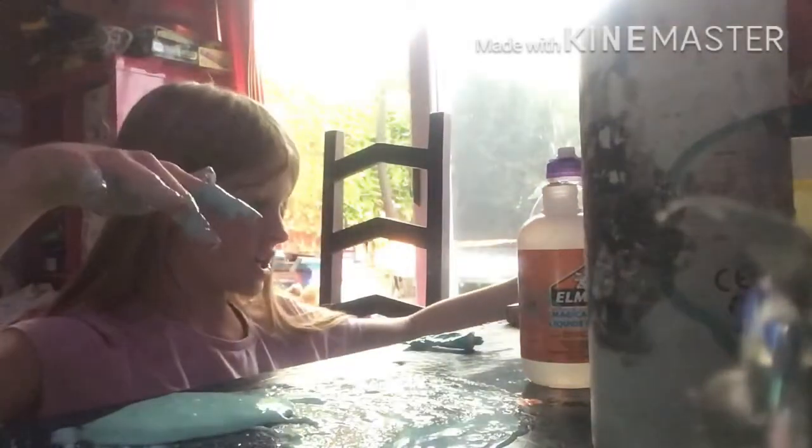It's kind of working. I'm happy I haven't spilled it off the table — it might have gotten all over my clothes. It's actually kind of working; I didn't actually think this would work! Oh yeah, and Megan, if you're seeing this, you left your purse, so I've got to give that to you next time I see you.